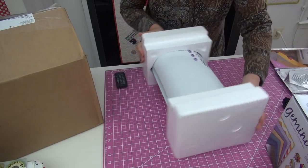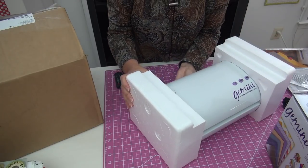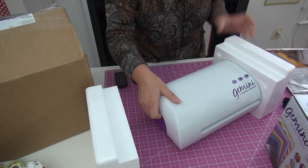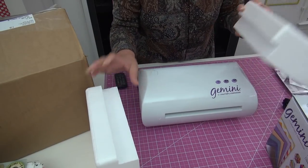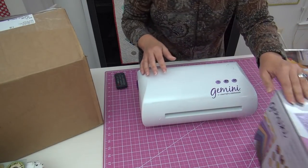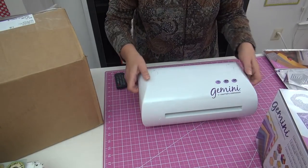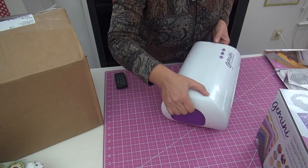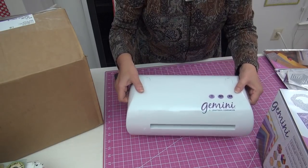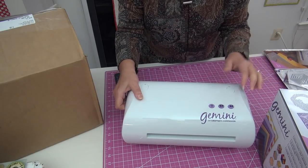Here it is. It's got these styrofoam ends. There was plastic over this, which made it really nice and clean. Take the ends off — nice and snug. We don't need those unless you're going to pack them back up in their box, but you don't want to do that because we're going to be using it. It has a handle on either side so you can just lift it, so when you want to move it around in your studio, it's electronic, it's electric, and it's very, very simple.